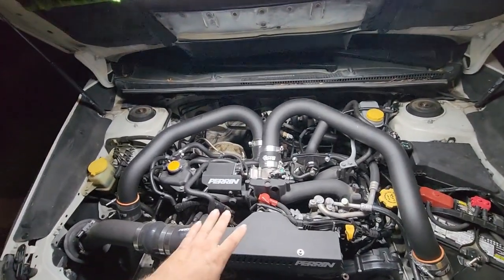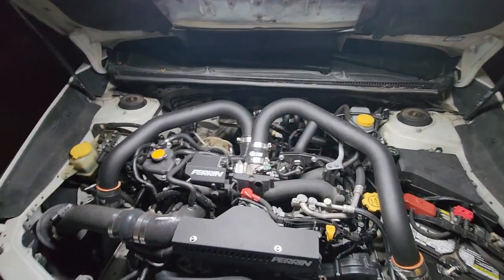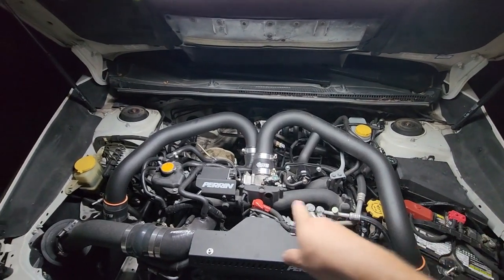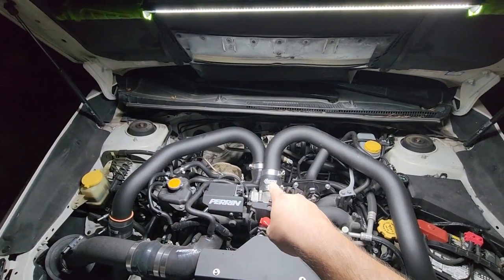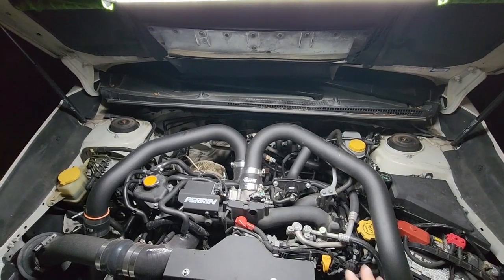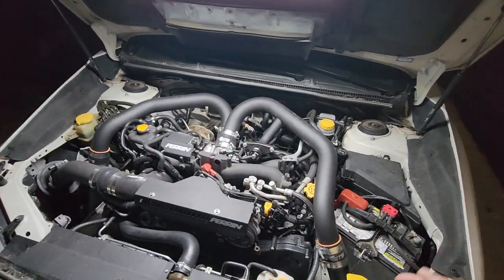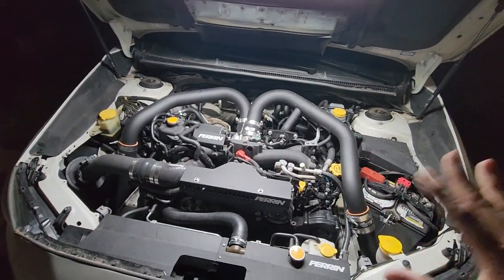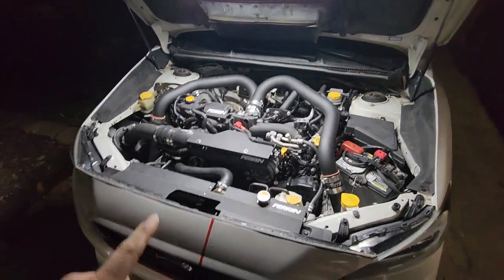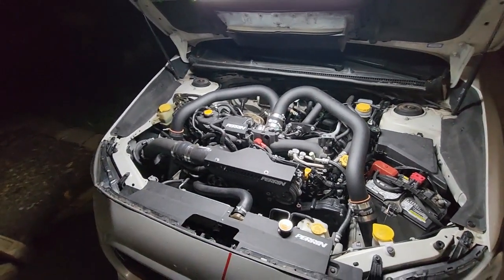I'll make the new line go to the ethanol sensor, which will be somewhere in here. For the power level this car is at, I don't think running it through the flex fuel sensor will be an issue. But if I need to, I'll run the feed straight into the rail, come across, go through the flex fuel sensor and into the regulator. That might buy a little more safety so I don't have to worry about it being a restriction. Power level is around 500 horsepower, and I'm not planning on pushing anymore.